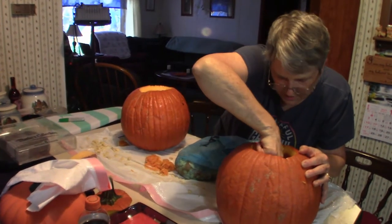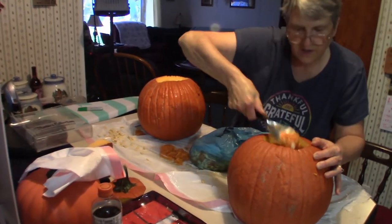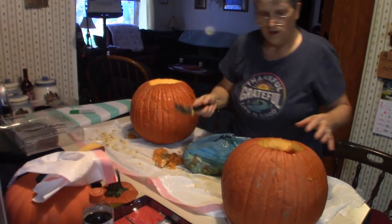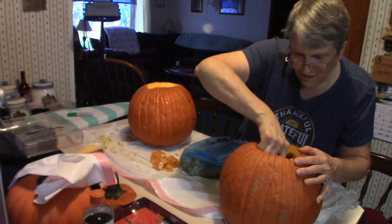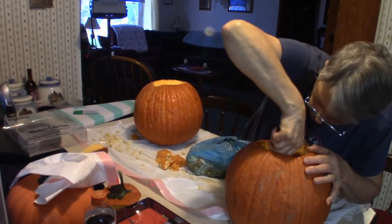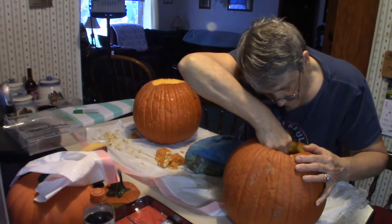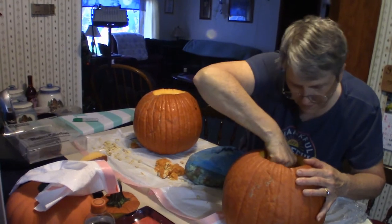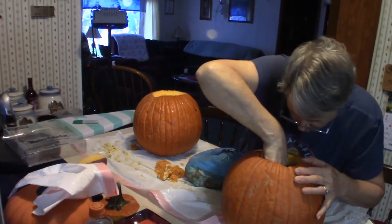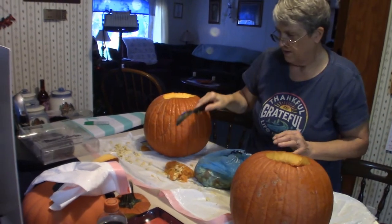Hello everyone, welcome to Pumpkin Horror! It is that time of year again where we do our traditional pumpkin carvings, but I took it one step further. I'm actually going to try next year to make the attempt at actually growing some pumpkins just to see how it turns out, because I totally love pumpkins. If I can get them to grow perfectly, I'm going to be doing it on a permanent basis.